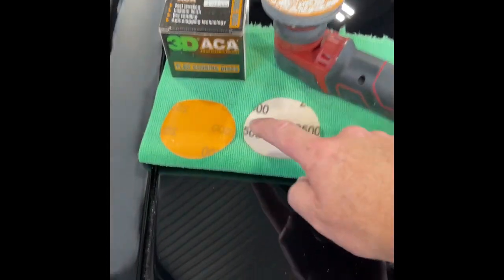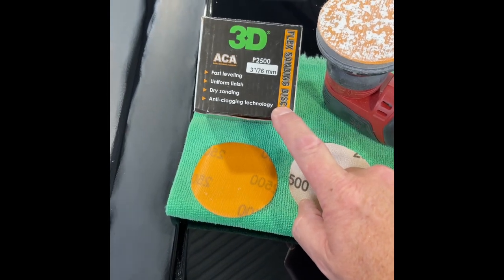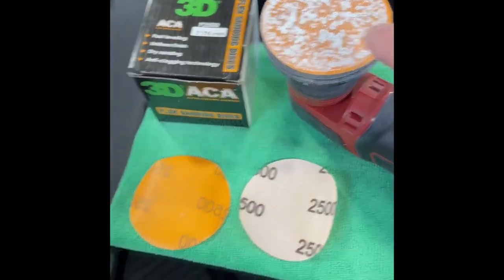This is the Flex Pixie and this is our sanding system — the 3D dry sanding system. This is a three-inch sanding disc, and here you can see that's clear coat paint. I just sanded down the top of this fender.